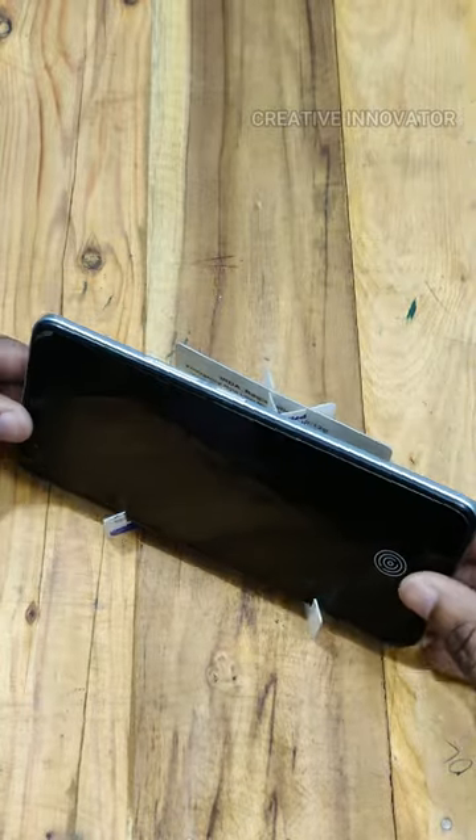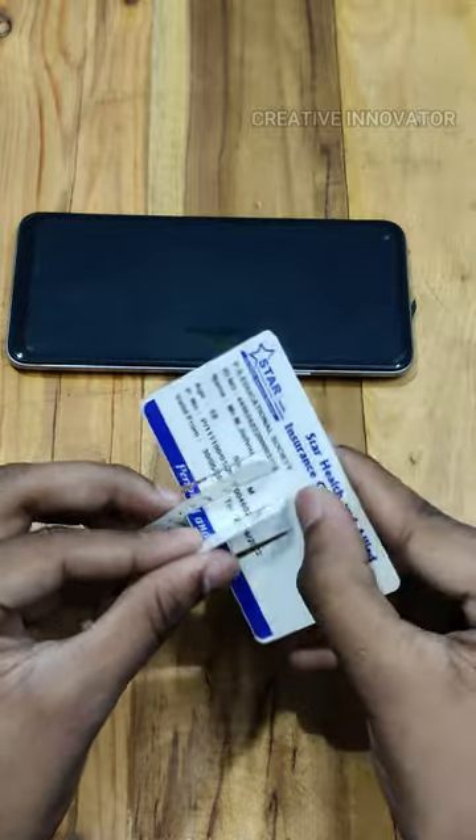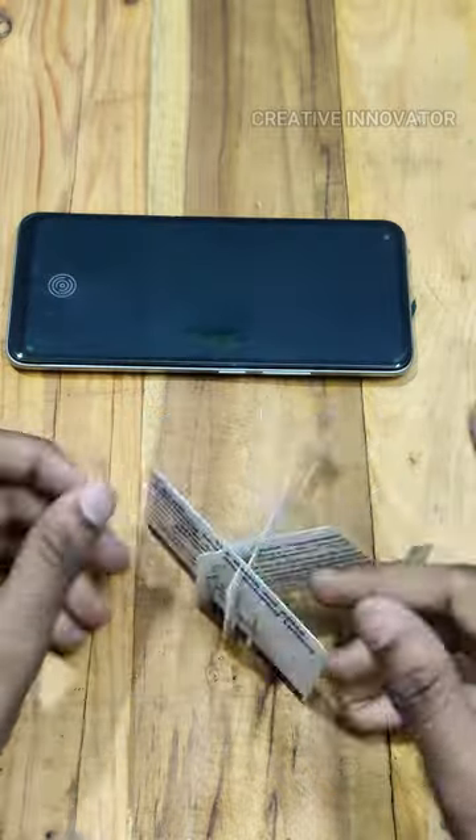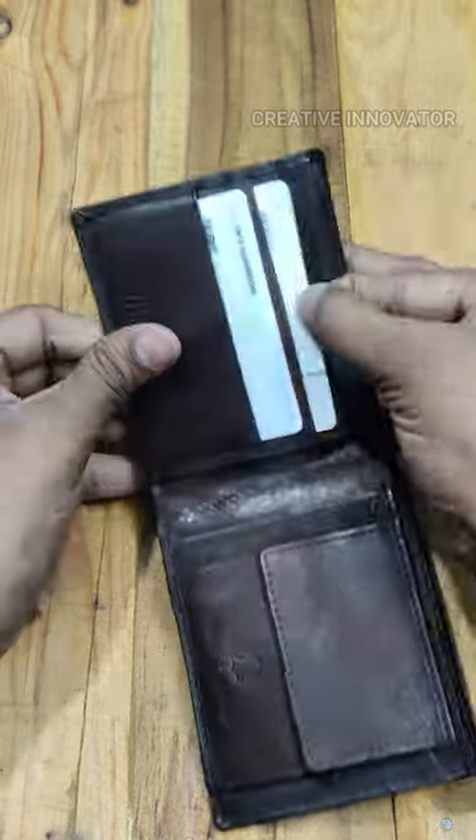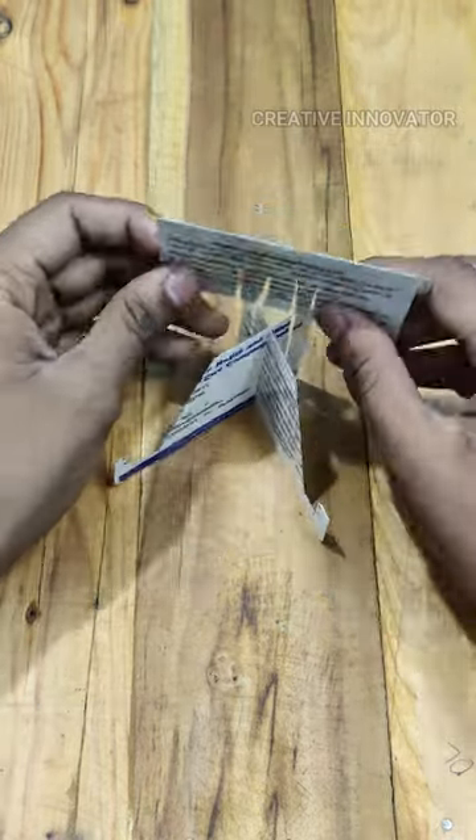You can set the size and orientation, and use the different cuts in the other end. You can carry the parts in the pocket and assemble it into the mobile stand.